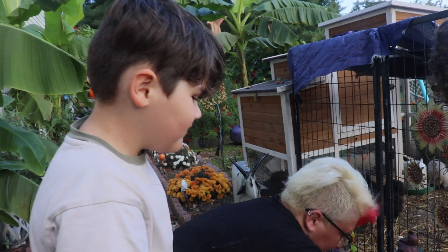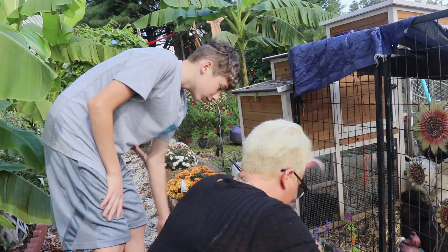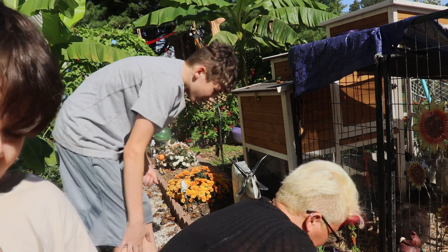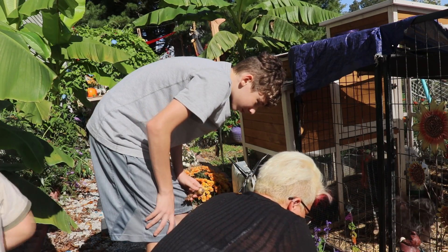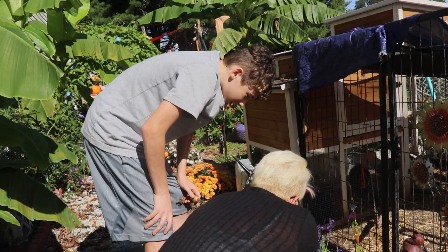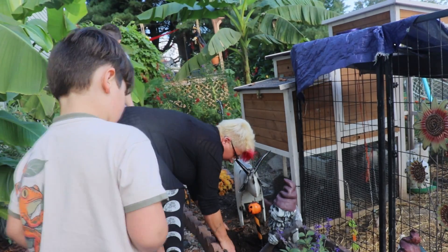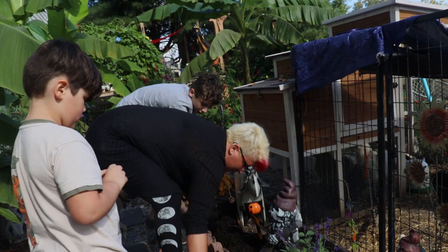I'm gonna dig the holes and y'all put the bulbs in. I'm gonna dig a trench out and y'all just start laying them in. Here, I'll show you — come over here and put some in the ground.